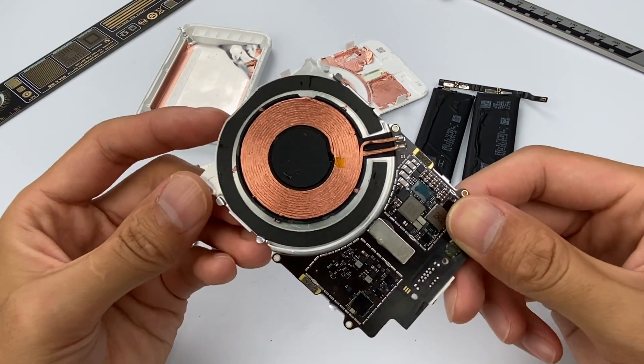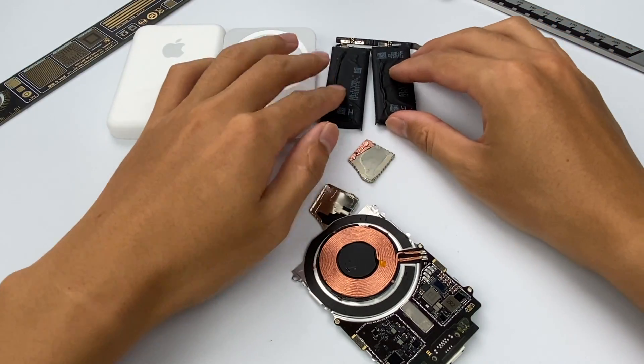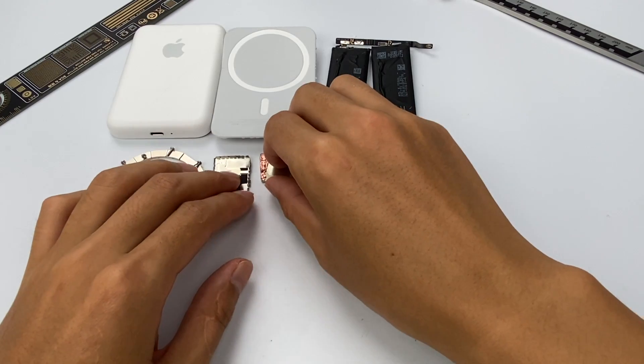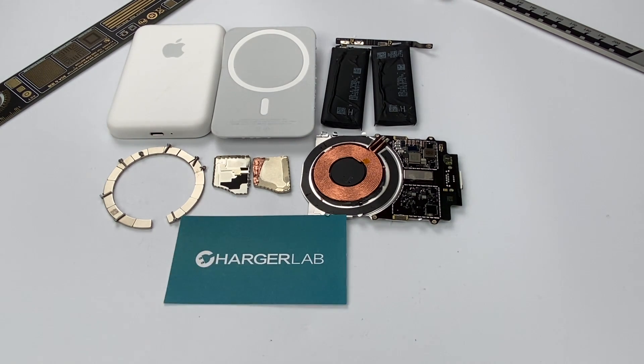That would be all for today's teardown. The Apple MagSafe Battery Pack is most suitable for iPhone 12 mini users, as its width perfectly matches the iPhone 12 mini and can double the battery life. As for other users, 5W is pretty slow, and maybe a third-party product will be more cost-effective. This is Treasure Lab — for more content on the latest power-related products, please subscribe to us. I'll catch you guys next time.